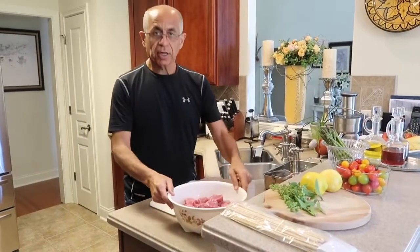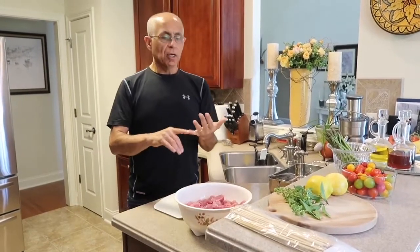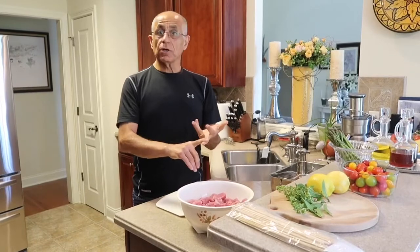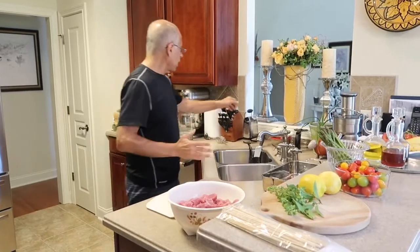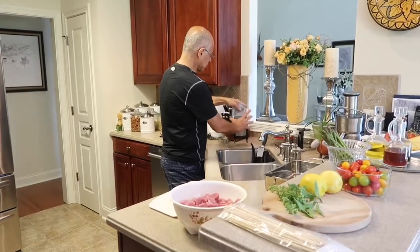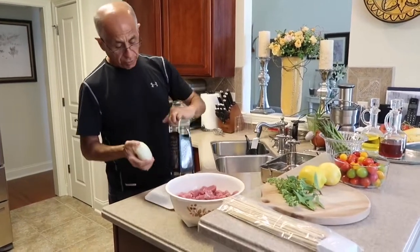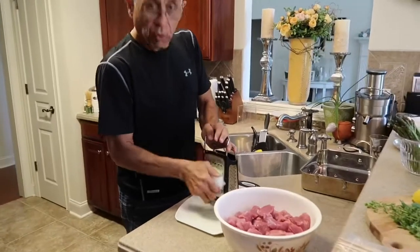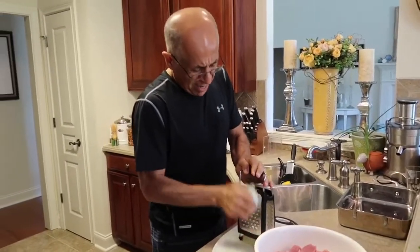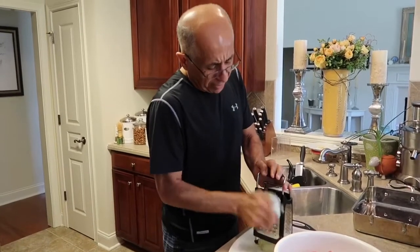So I've finished cutting up the meat and now it's time to marinate. What do you need? Very simple: olive oil, lemon juice, fresh oregano — and if you don't have fresh oregano you can use dried — and some onion. That's it. Let's get the onion done first. You just need a large onion, and I'm going to grate this with a large grater.